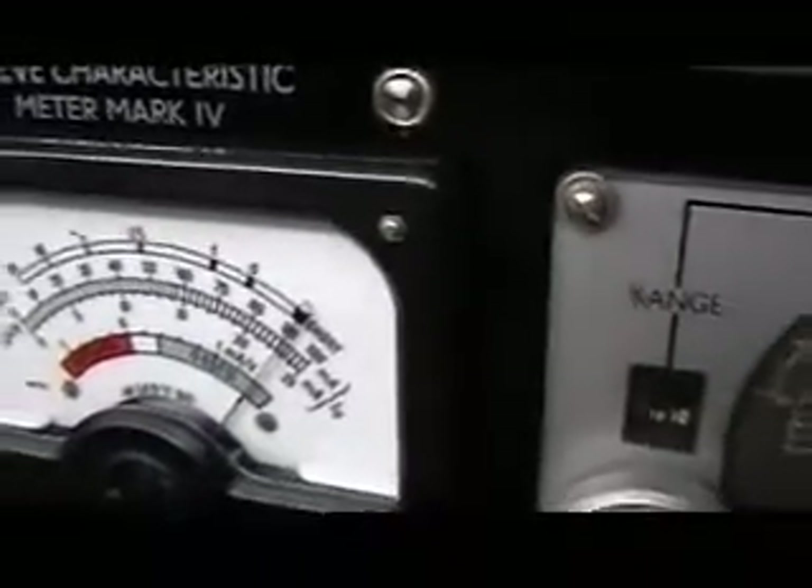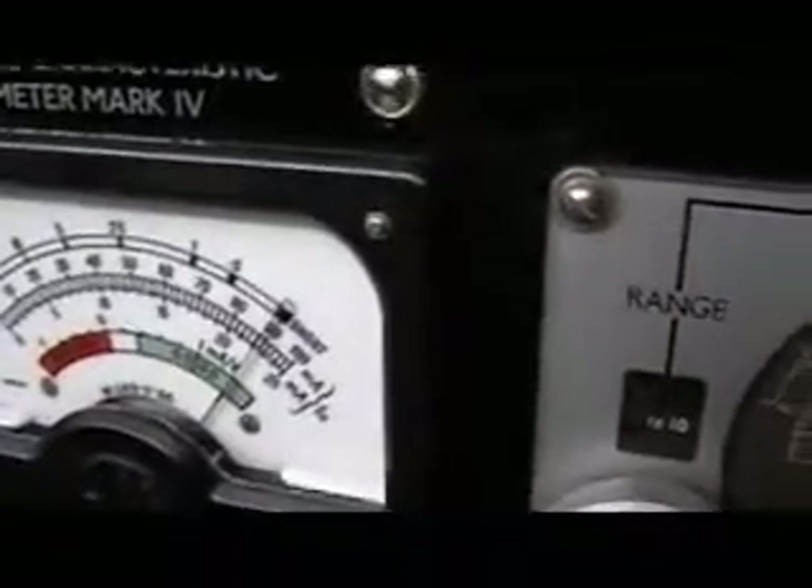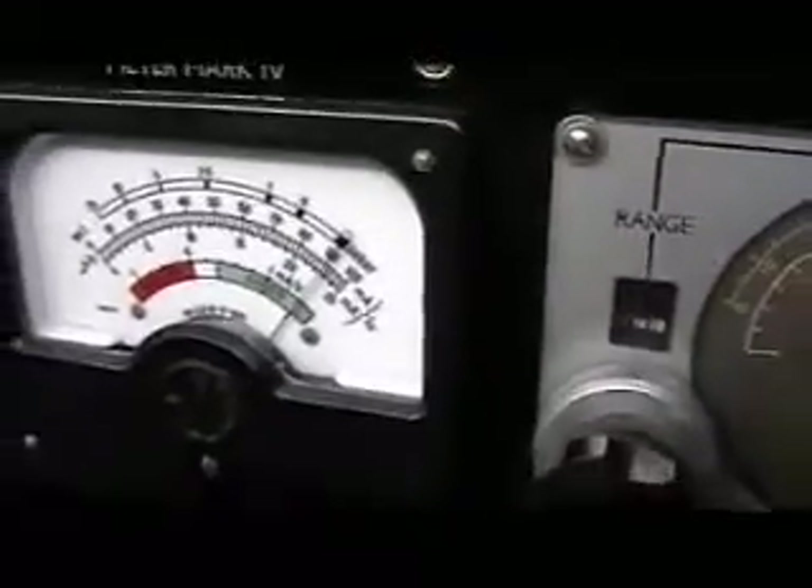Keep the needle into the red wavy line. That's it. OK.